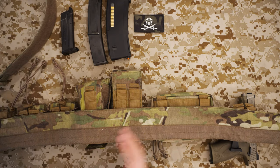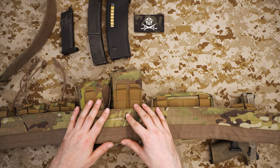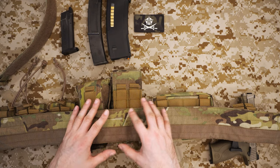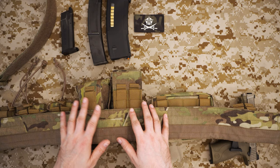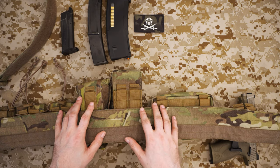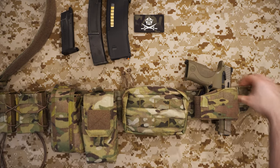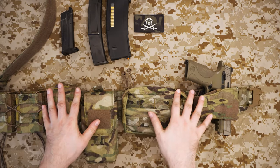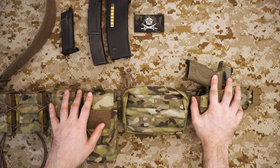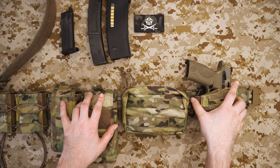That inner belt threads through your pants — it's really quite low profile, much lower than battle belts, and you can load it up almost as much as a battle belt. I do have it quite heavily loaded. So let's start from my right and go to the left through the setup.